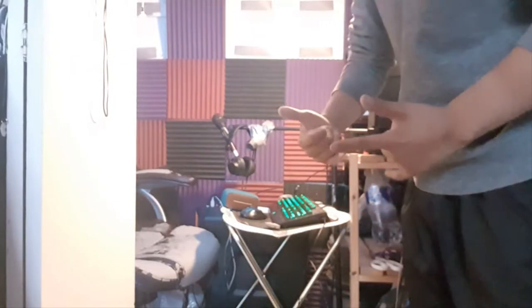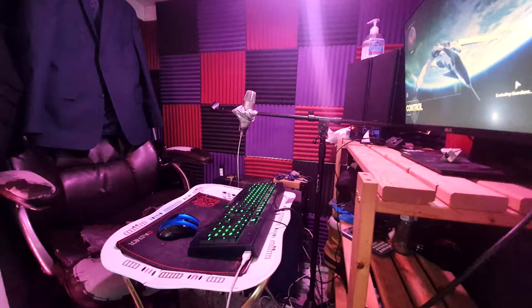Ladies and gentlemen, welcome to a very, very special video that I decided to make because why not? Now, excuse the blurriness of the photos, but as you can see, this was the setup that I use to record my guitar parts, my audio, and so on. This is my little mini studio in the closet.